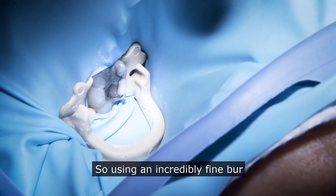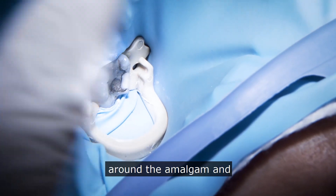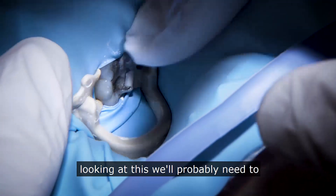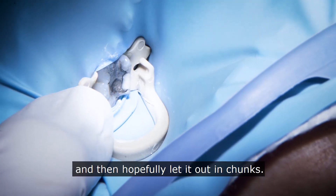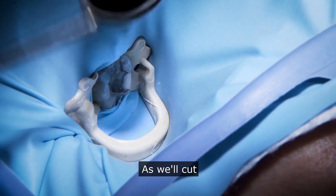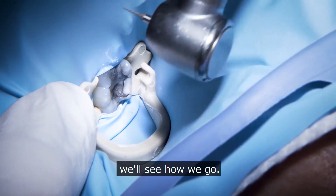Using an incredibly fine burr, we're just going to put a little channel around the amalgam. Looking at this, we'll probably need to put one cut through it and then hopefully lift it out in chunks. It's well cut — we'll see how we go.